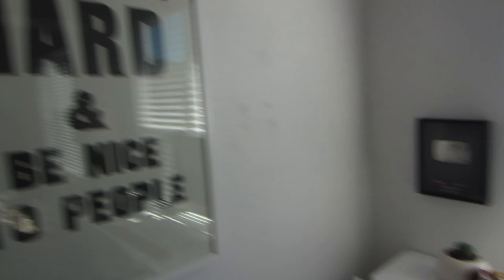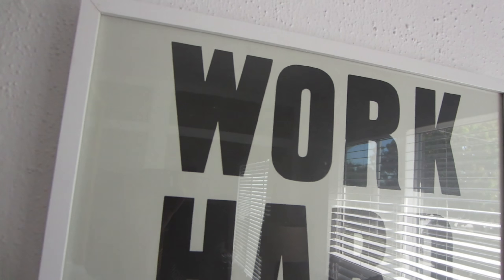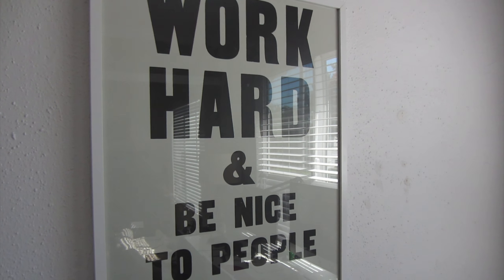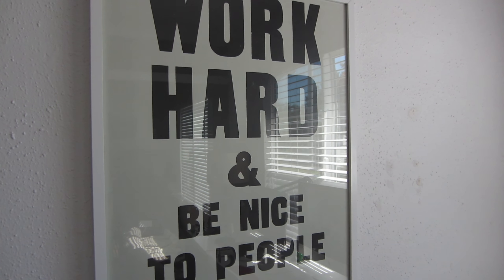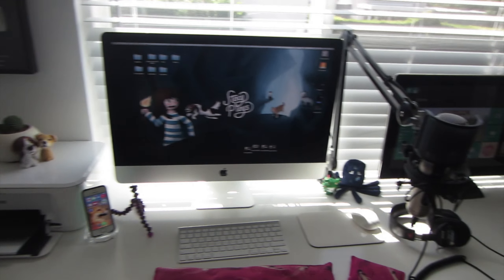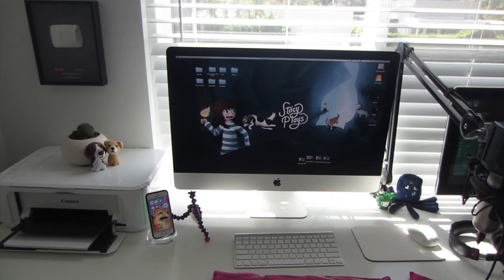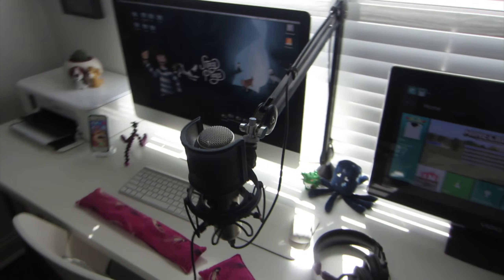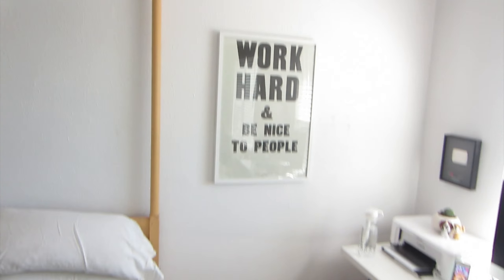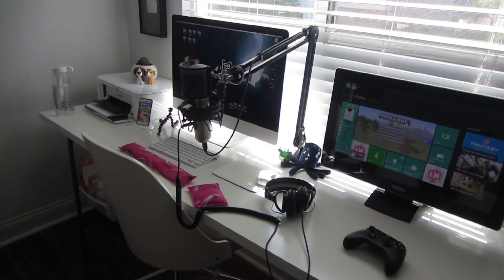Over here I have my 'Work Hard and Be Nice to People' poster by my desk, because it's something very good to always remember. Anytime you're feeling down, look at that — and you're probably not doing one of them. Anyway, that is my setup right now. I hope you guys enjoyed this video. I'd definitely like to move to a bigger setup in the future with its own dedicated room — right now this is in my bedroom in a quite small apartment, but for now it works very well.